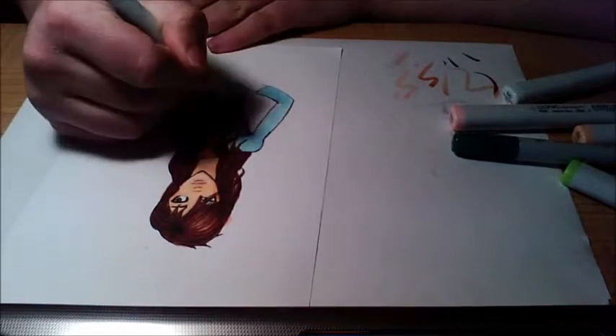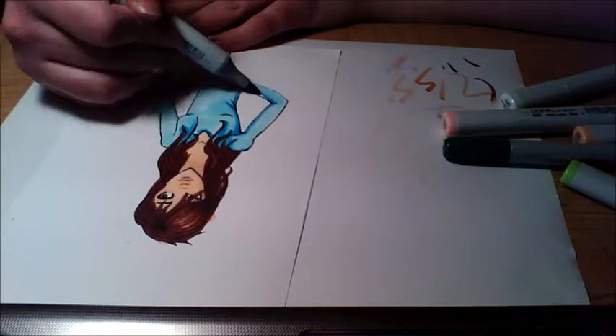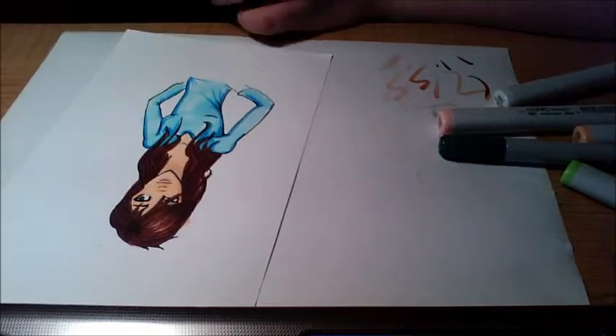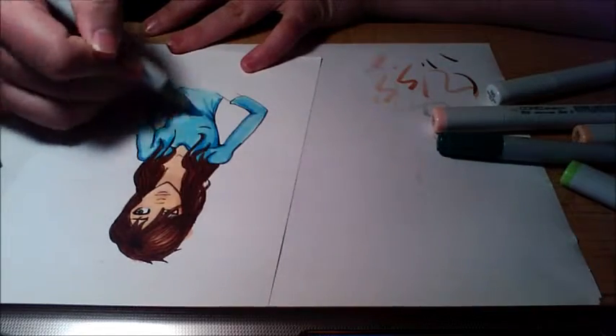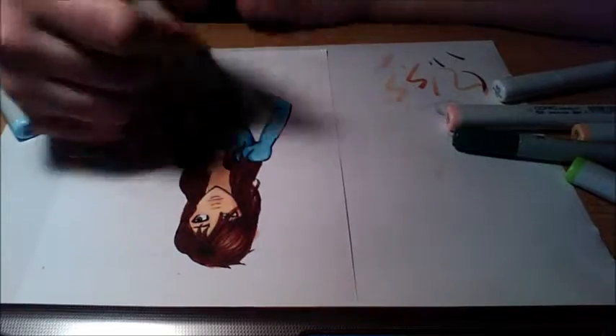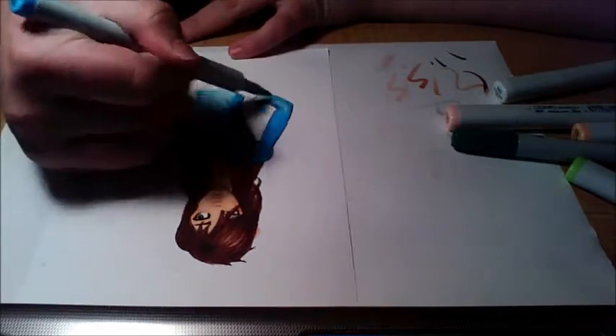If you want to see specific things for a drawing you want to see, be sure to leave a comment down below saying, 'Hey yo Kato, I want to see this.' Or even tell me what you've been doing — I just miss you guys.